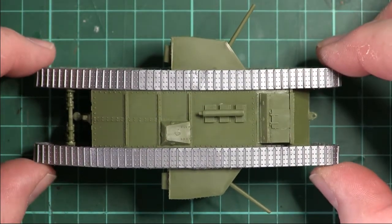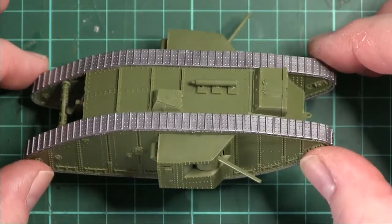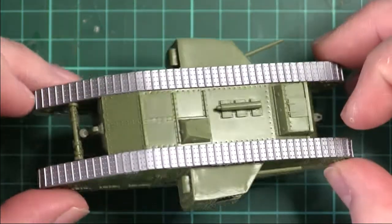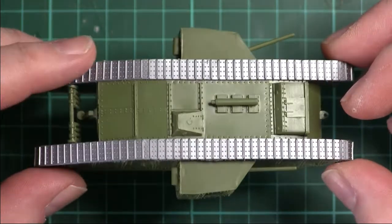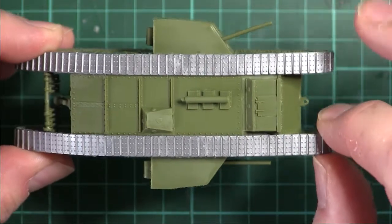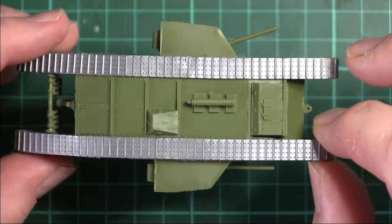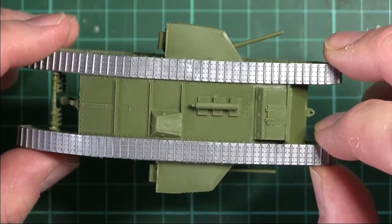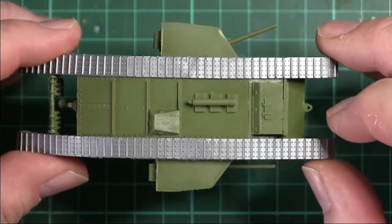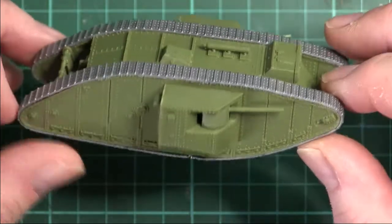I had a lot of fun putting this together — it was fairly easy. The tracks, on the other hand, were impossible. I tried using super glue, that didn't work. I tried plastic glue, that didn't work. I tried playing about with epoxy resin but it was generating too much heat and I reckoned it would start to melt it.